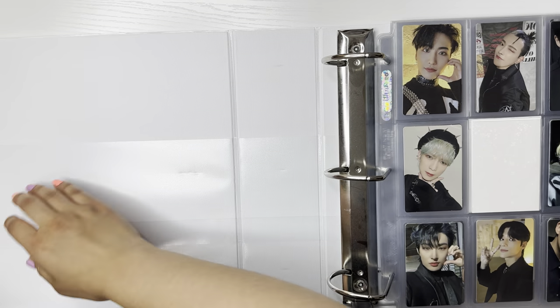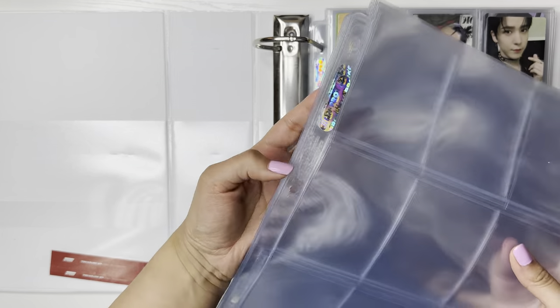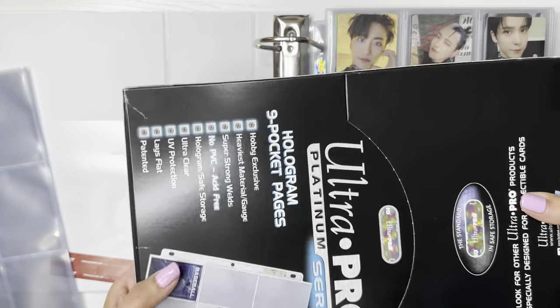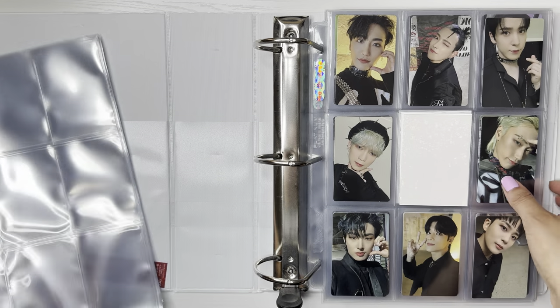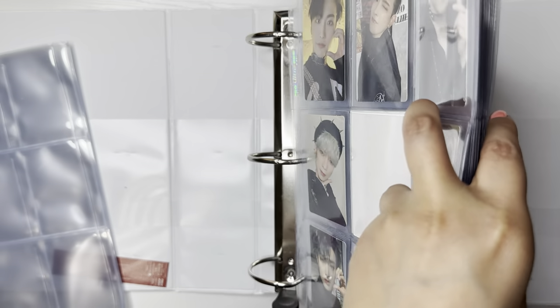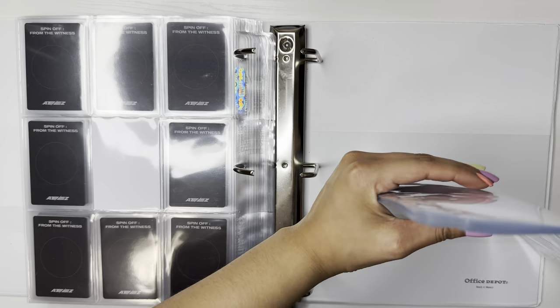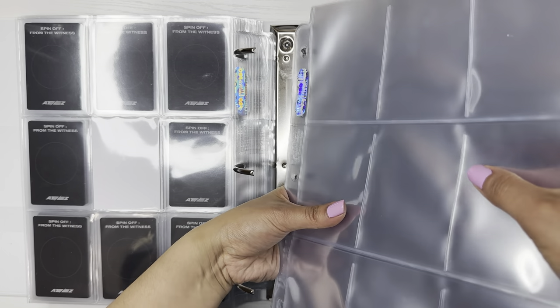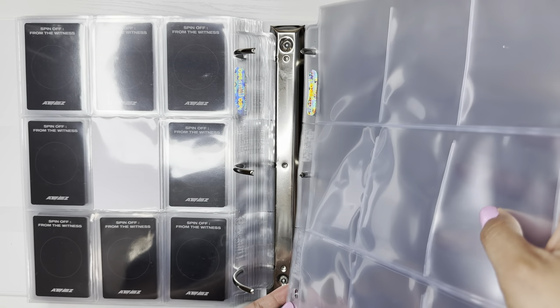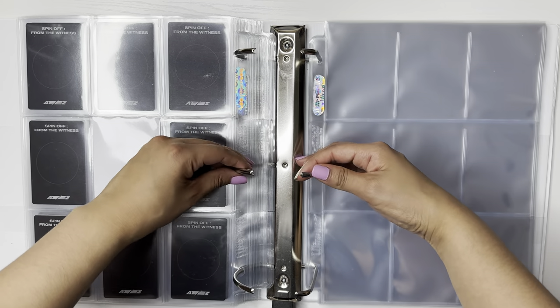Here is my ATEEZ binder. I don't know how many sleeves these are — this is the last amount I had in my open pack of Ultra Pro sleeves before the new one. The new one is full, but I had another pack open and these are what I had left. I'm assuming we're going to use up all of these plus need more. I think I did watch Shai's video, but she posted that right when ATEEZ announced their comeback, so I don't really remember. The way she collects is a little bit different — she collects SOT8 but stores her photo cards differently.